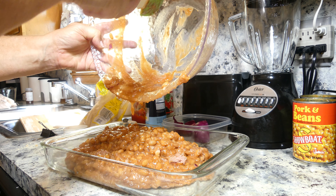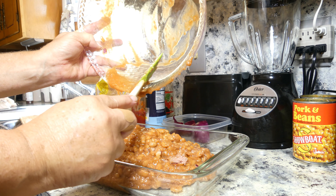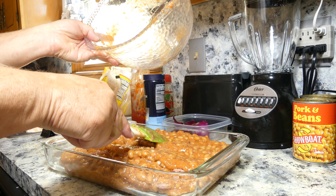I've already got my oven preheated. I bake this at 425.